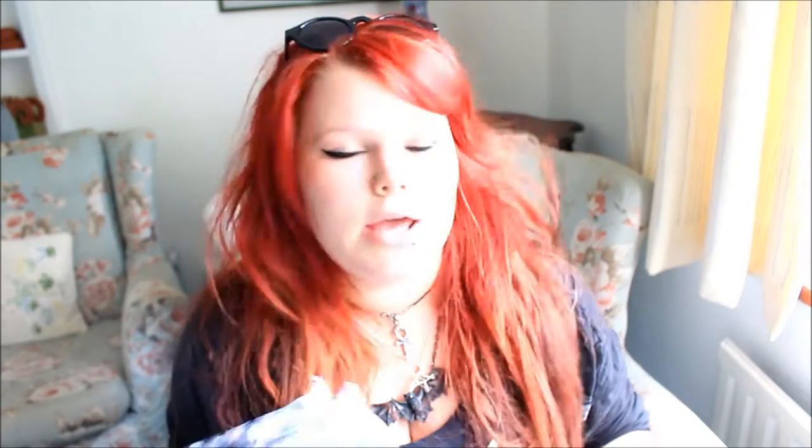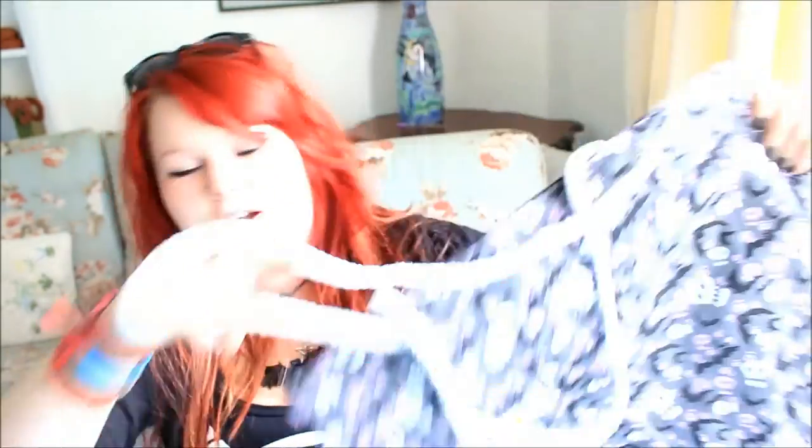I can see a patch and something with bats on, so I'm going to start with the skull bat print holiday bag. Look at this — it's a really big beach bag with big string arms, covered in bats and skulls. I'm so excited about this. To remind you, this Spooky Box costs £21 a month, and in some shops a bag this size would easily cost £20. So I've already felt like I've got my money's worth, and I already love this print — it's so cool.